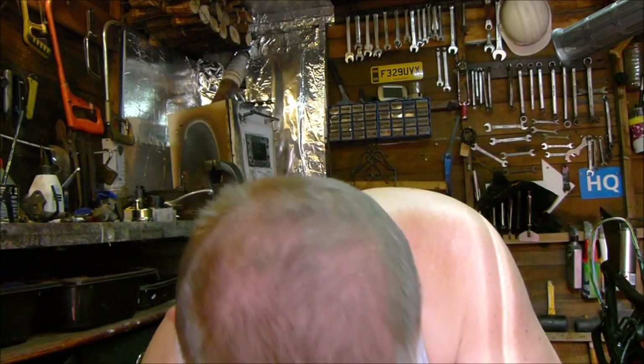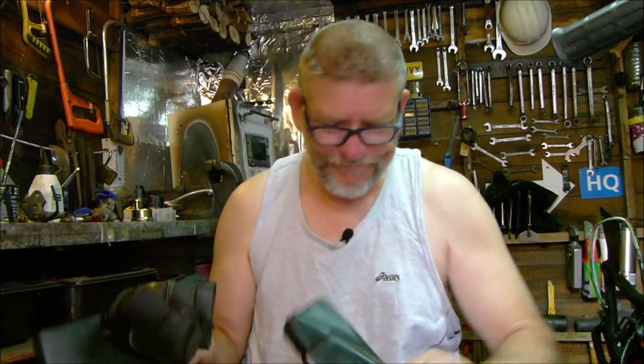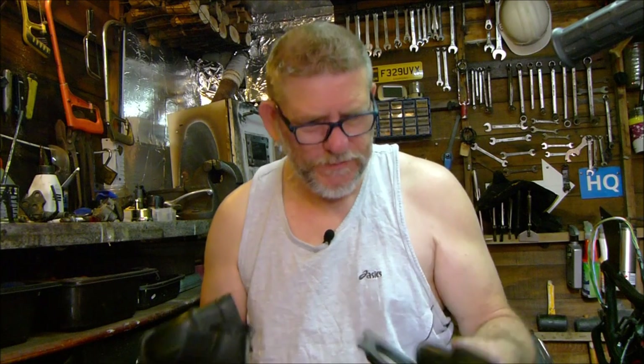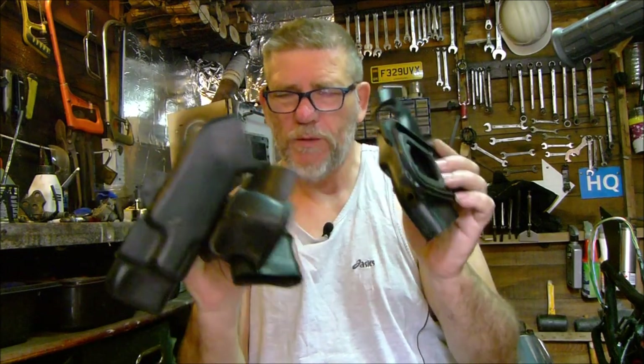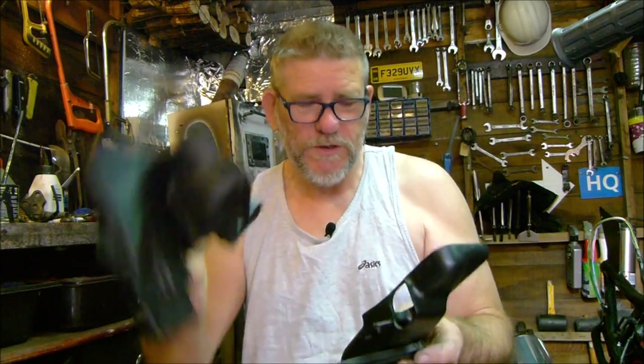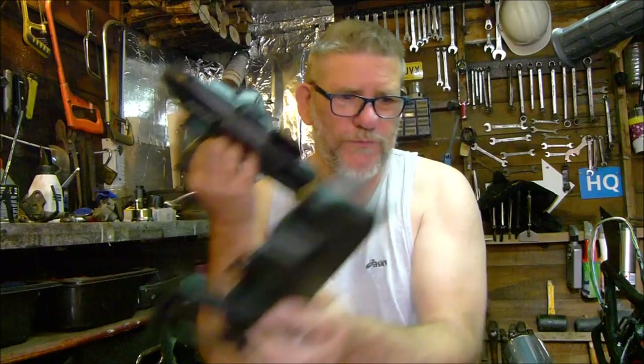So that's those four things — well, two of the four things fixed. Two out of four ain't too bad, about 50-50. We've still got a bit of time left, so we've got the airbox in and all these airbox components to fit, so let's get those on.